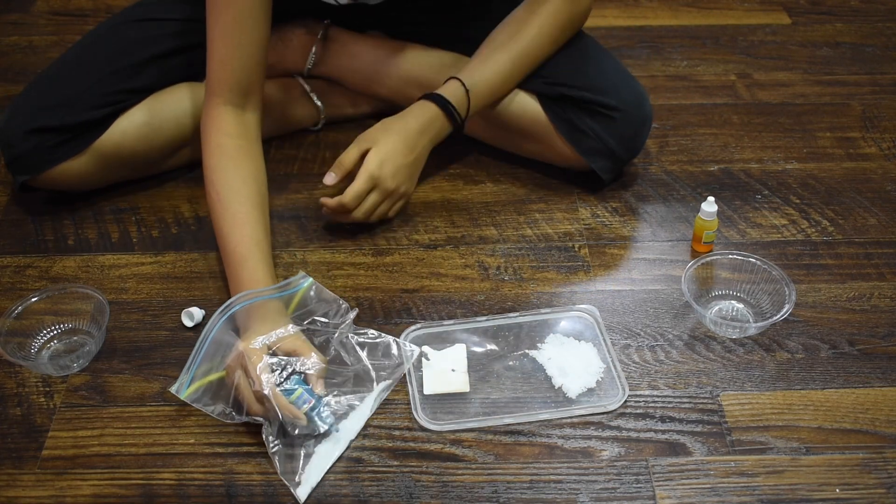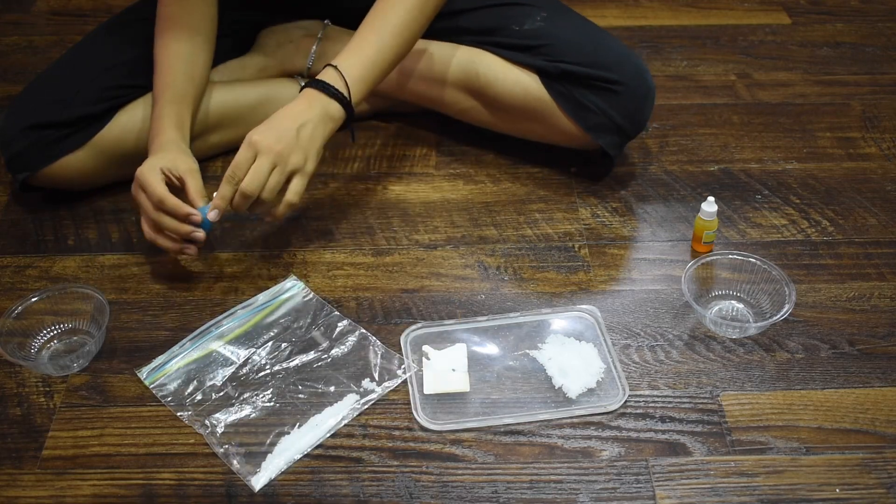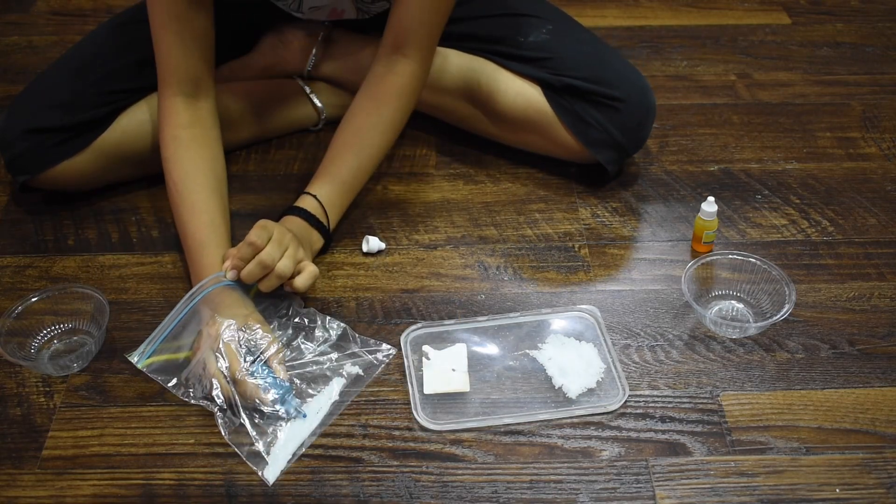Now you just have to put the food coloring into the salt and shake it — enjoy the music while you do it!